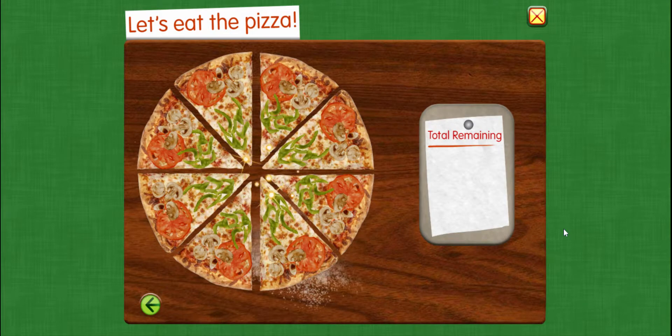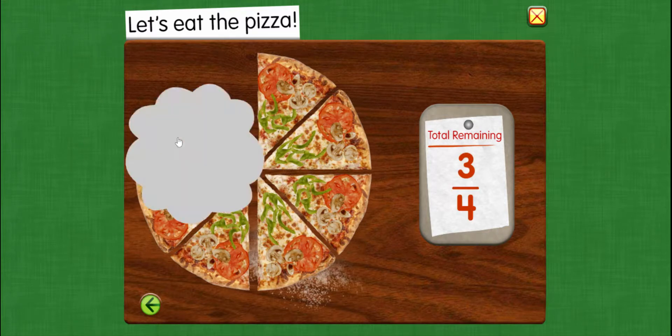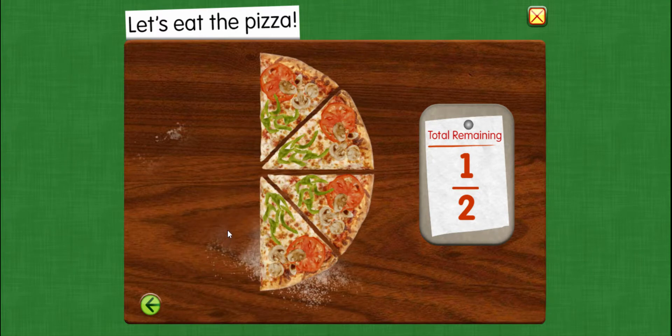Let's eat the pizza. This slice looks good. Seven eighths of the pizza remains. So we had eight pieces of pizza, we took away one, and we have seven out of eight pieces left. Three fourths remains. Five eighths remains. One half — we ate one half of the pizza.